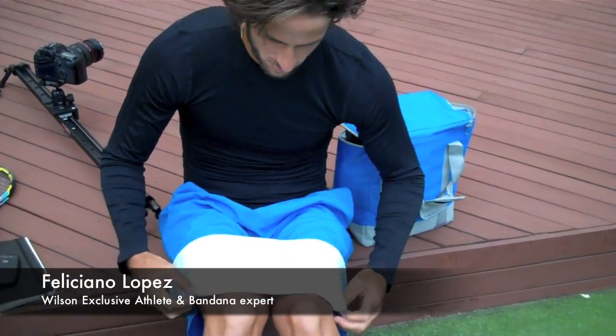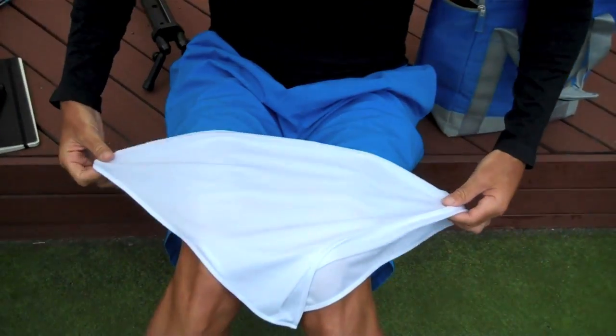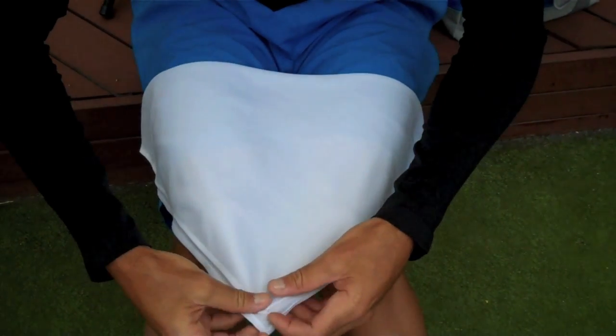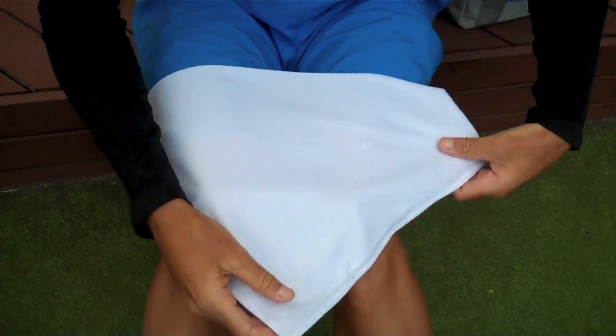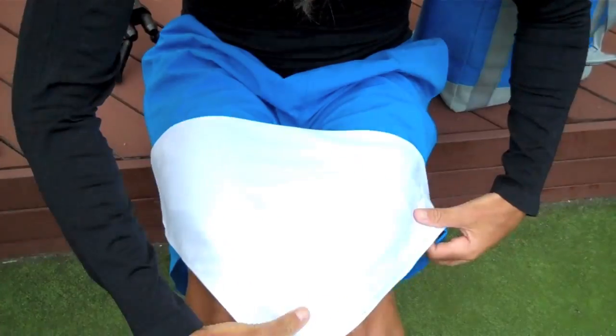We're here with Feliciano — he's going to show us how to properly prepare a bandana for a match. Alright, step one. This is a tutorial, pay attention, like the Mac tutorials. How many times I got into them.